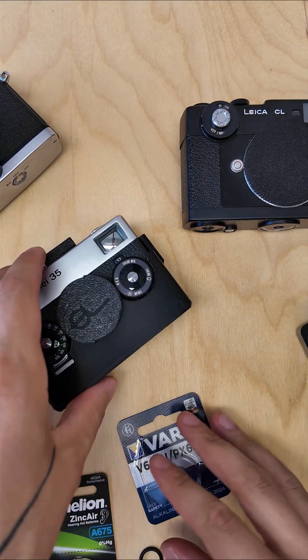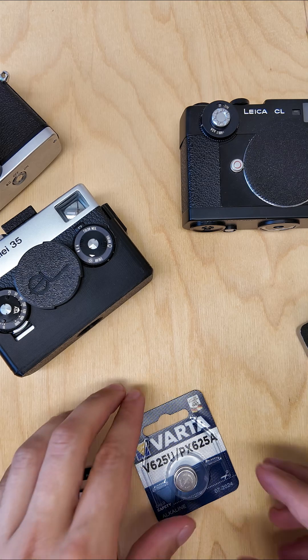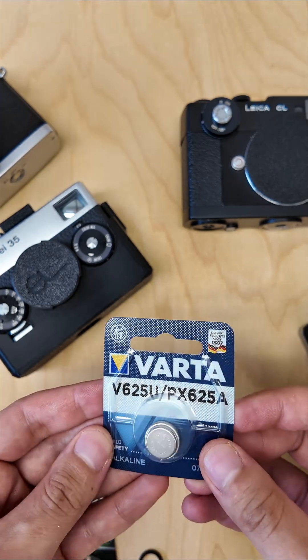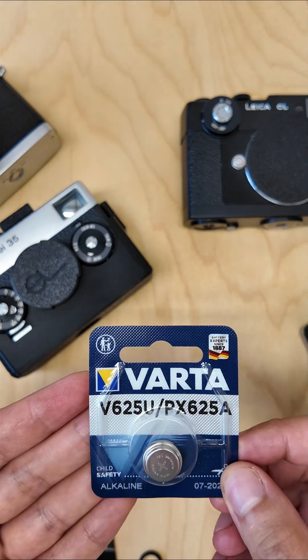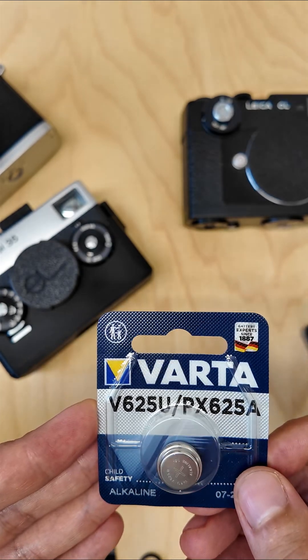With time there were different solutions found for a replacement battery to the classical PX625. The easiest and most common one is probably just using a more modern 625 type alkaline battery. To understand why this is not a good option for most cameras, it's important to understand why it's important to have constant voltage with your camera's light meter.